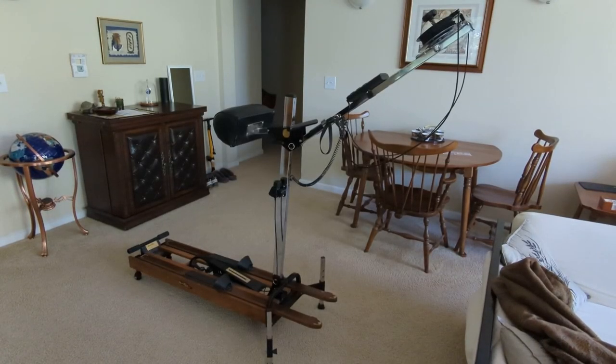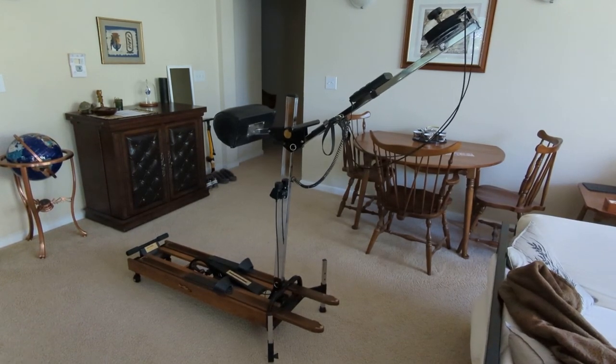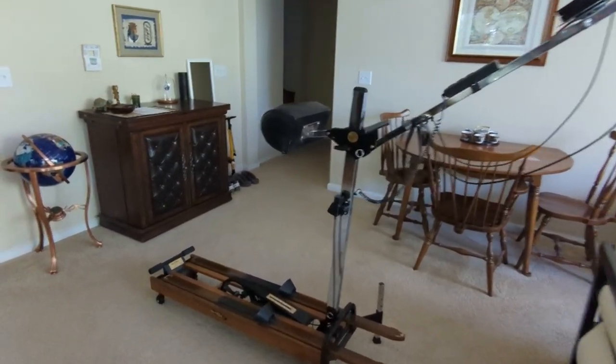Welcome to the tutorial on how to ski in Zwift. If you have an old NordicTrack ski machine and a cycling speed sensor, you can ski your way through Watopia.